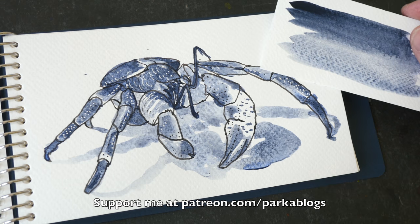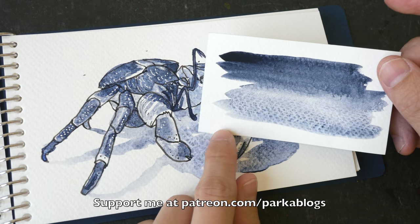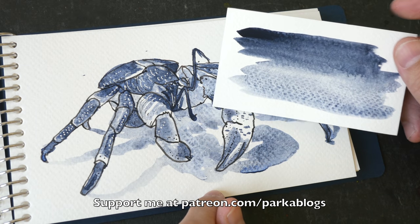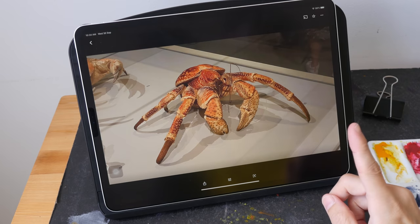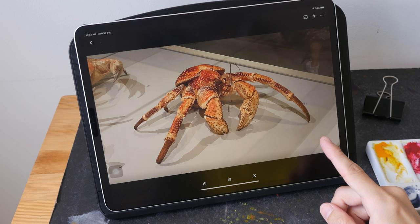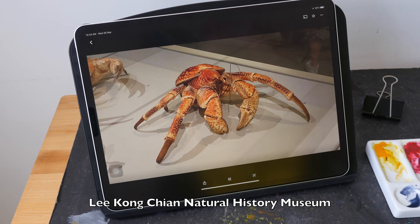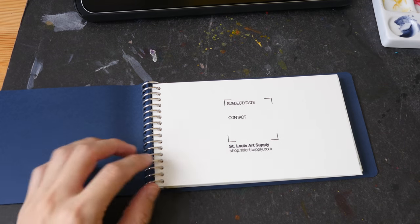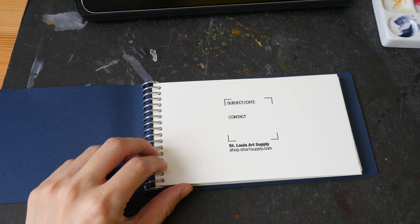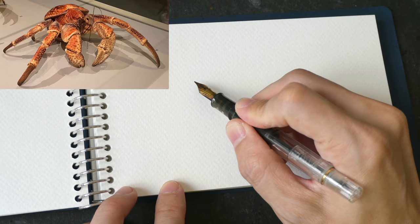In this tutorial I'm going to show you how to sketch this crab thing and talk about the color Sodalite Genuine, one of the most granulating watercolors I know. This is the sketch I'm going to paint - a photo I took a few months ago at the Natural History Museum here in Singapore. The sketchbook I'll be using is this spiral-bound sketchbook made by St. Louis Art Supply. If you want to follow along, you can download the photo - the link is in the video description below.